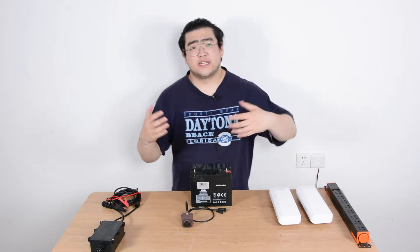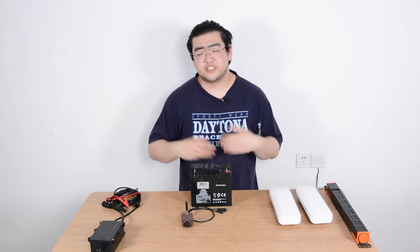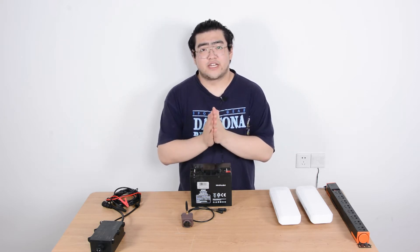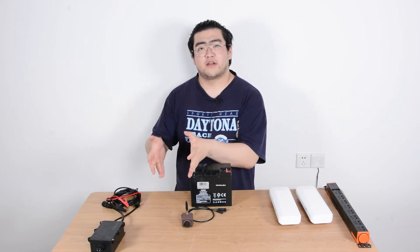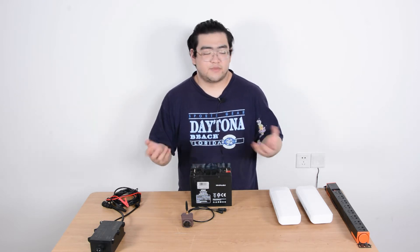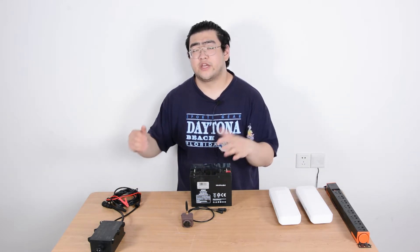When we say it's completely wireless, it doesn't mean there are totally no cables or wires involved. It just means there is a total gap where there are no wires from our network base to our duck box camera system. Basically, with the network bridge, the battery pack, and the solar panel, we can achieve this.